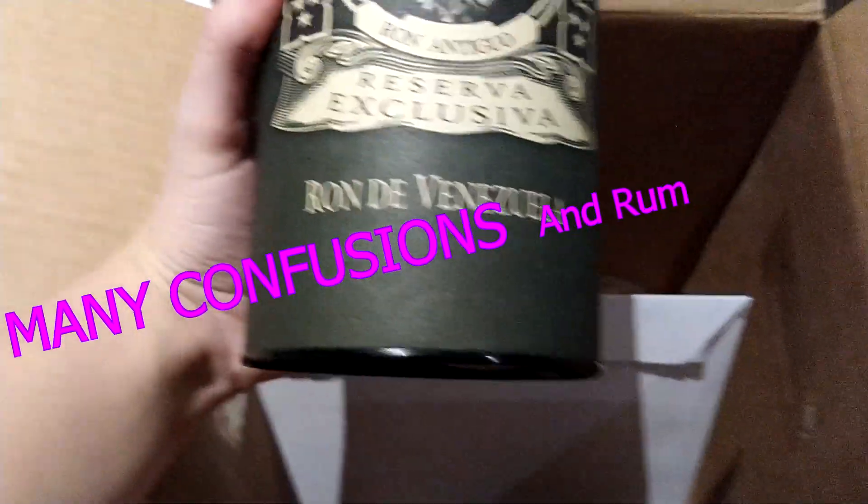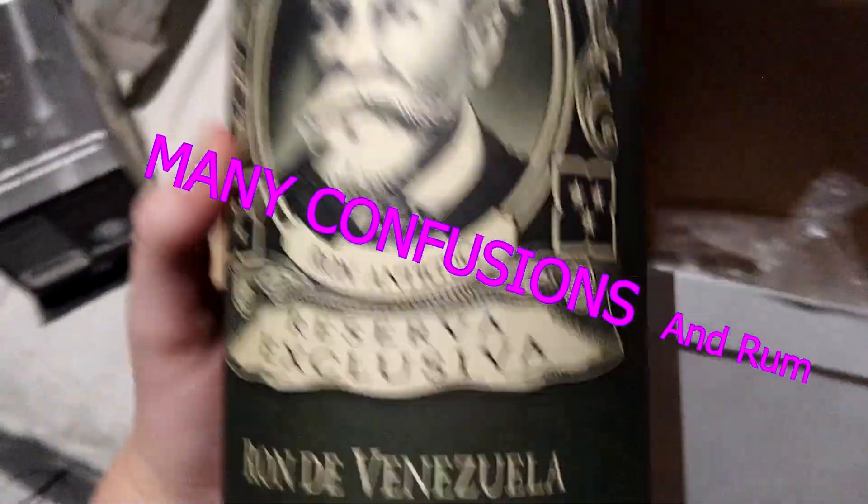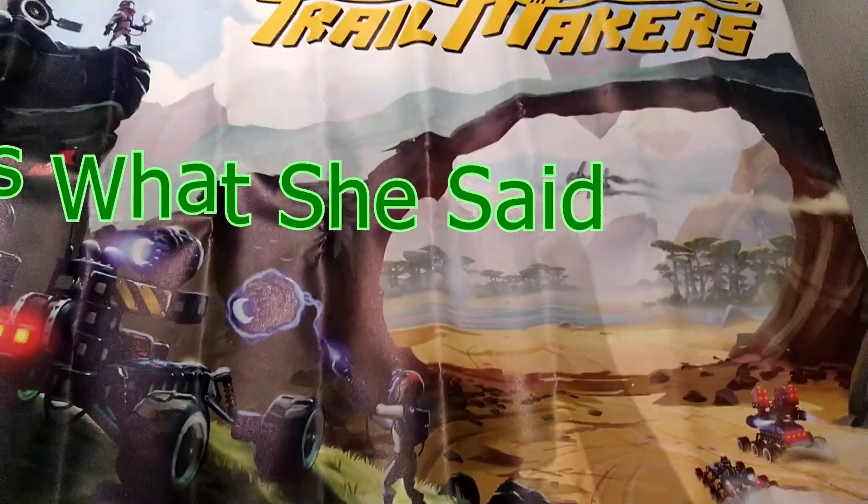And here we have a very big poster, I assume. There you go. And what is this thing? Okay, that is interesting. And we have something in here. Well, let's see what's in here. That is big. Big boy. Very nice. Poster, very big.